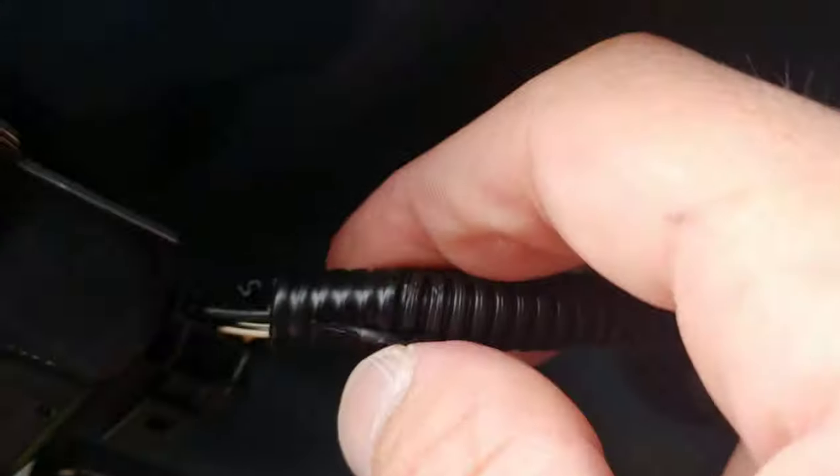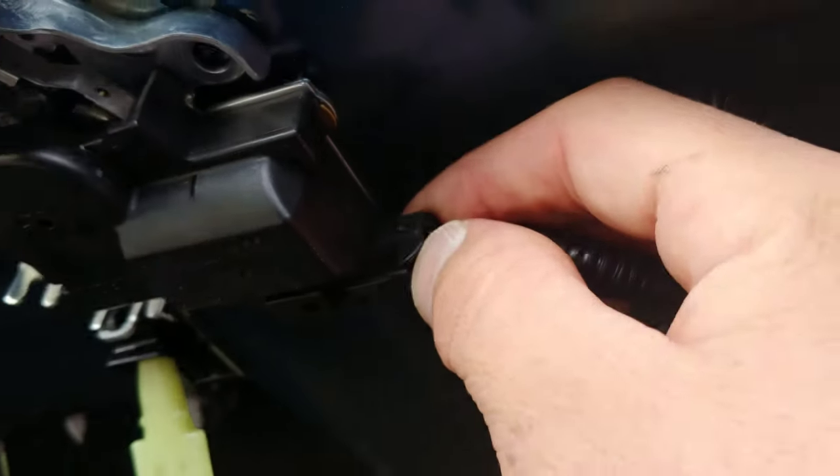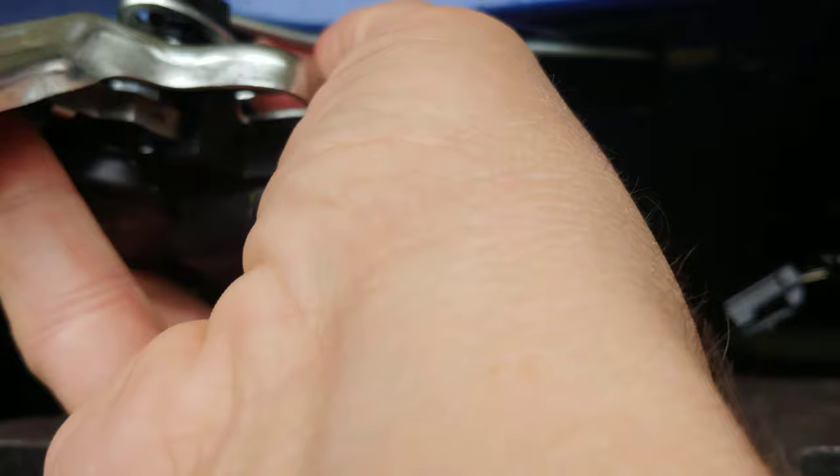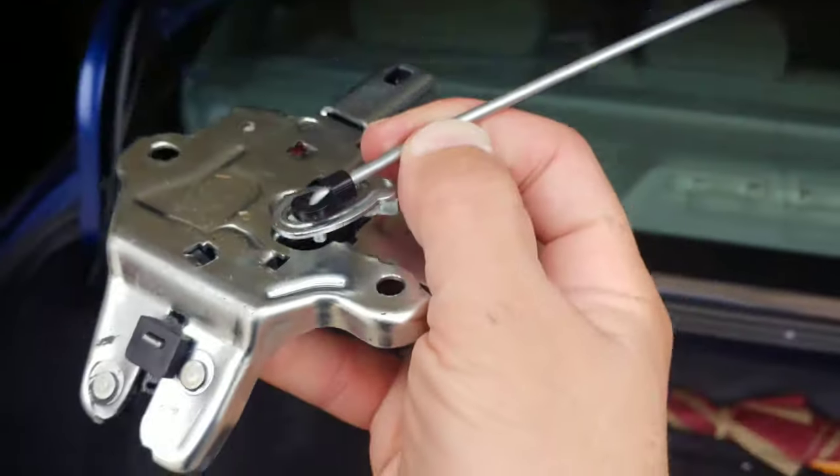Over here there's an electric clip — push the little tab. Easier said than done. I was able to push this center tab in and then unplug it. Now you have the latch and this metal rod. Pull the whole assembly out with the rod attached. This is what you got — that's the old part.